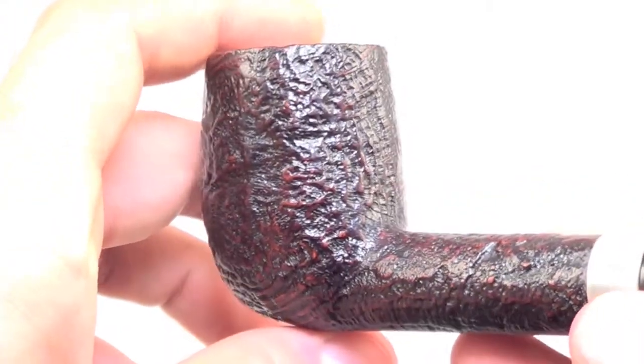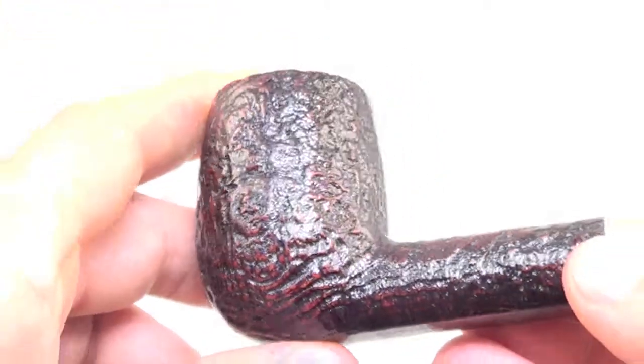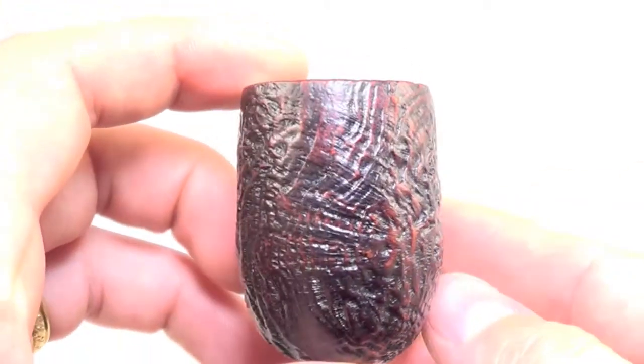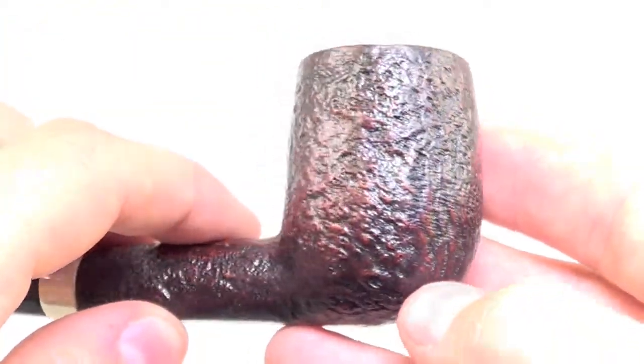With that Shellbrier finish, especially being from 1961, you're going to get a beautiful craggy sandblast job. This is from the era with the Algerian Briar oil-cured wood, which so many people seek after.